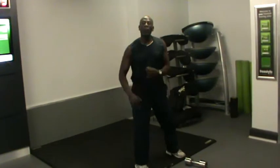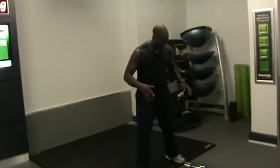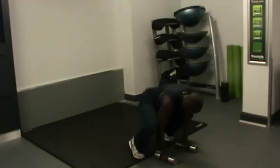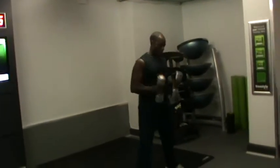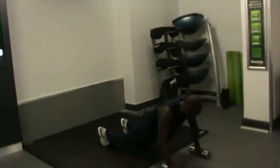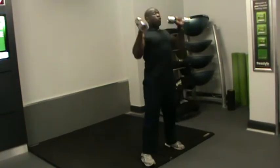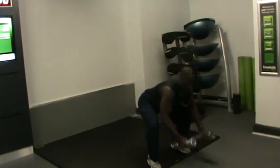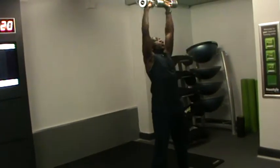Now if you've been training for a long time and you need something that challenges you a bit more, you can use the same exercise as well as weight. Hold it, hold it.